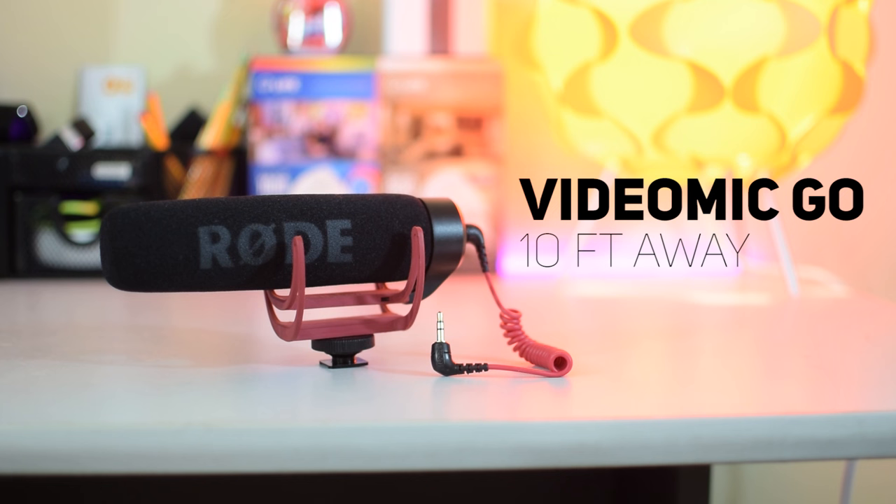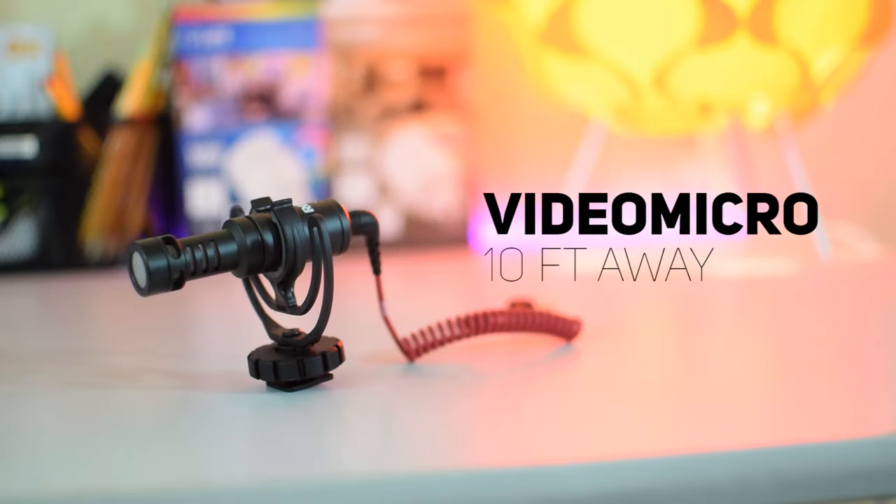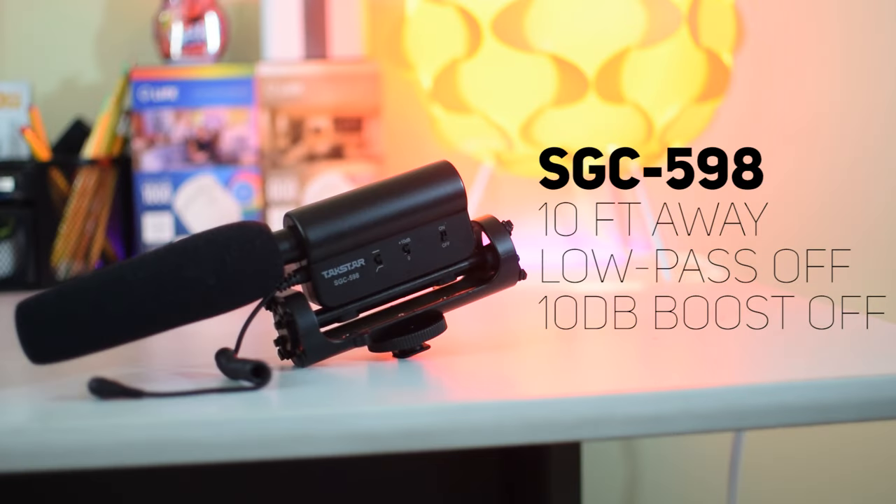Now this is the last test for the VideoMic Go, about 10 feet away, which is probably about the maximum distance you'll want to use a shotgun mic. And now you're hearing the VideoMicro recording from the same distance of 10 feet on the same exact settings. Here is the Takstar SGC-598 with the 10 decibel boost off, and I'm going to turn it on in just a second. And now you're hearing the SGC-598 with the 10 decibel boost turned on.